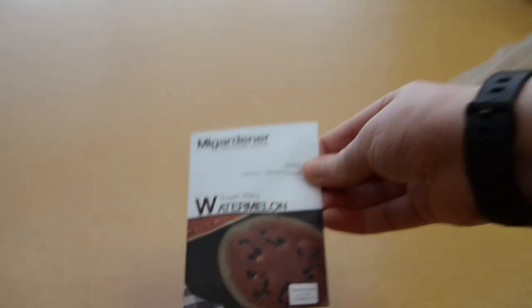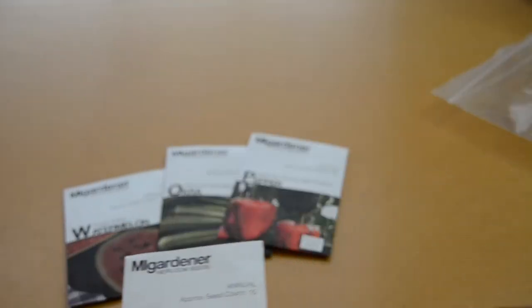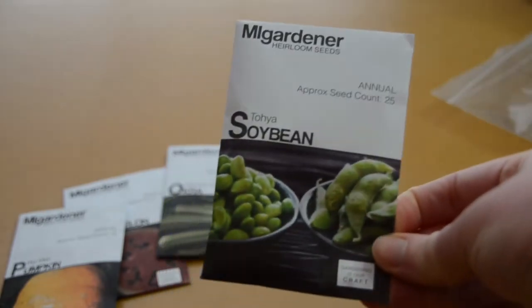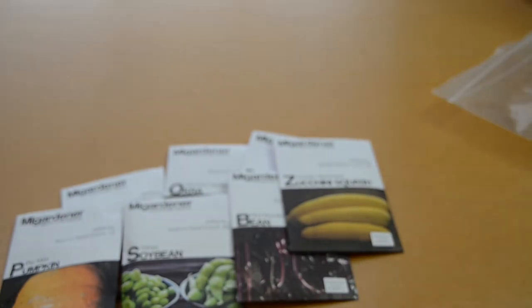Next I'll show you the order that I got from MI Gardener — since I have so many I'm going to go through these really quickly. Sugar baby watermelon, okra, another sweet pepper since I only had one sweet pepper type, a Big Mac pumpkin — now that I have the space I really want to grow some big pumpkins for Halloween. Soybean good for edamame, red noodle bean just because they look cool, golden zucchini — I really like golden zucchini, I find them a little more tender than the green. Hamburg rooted parsley.